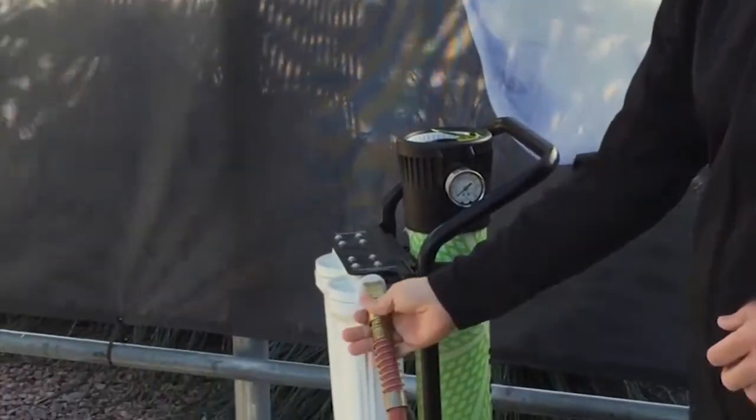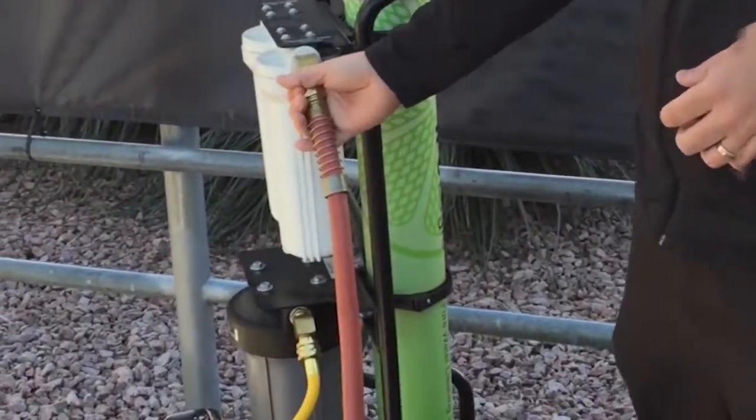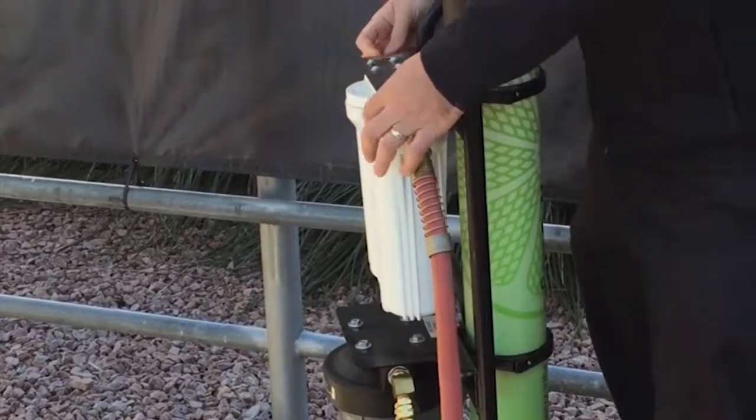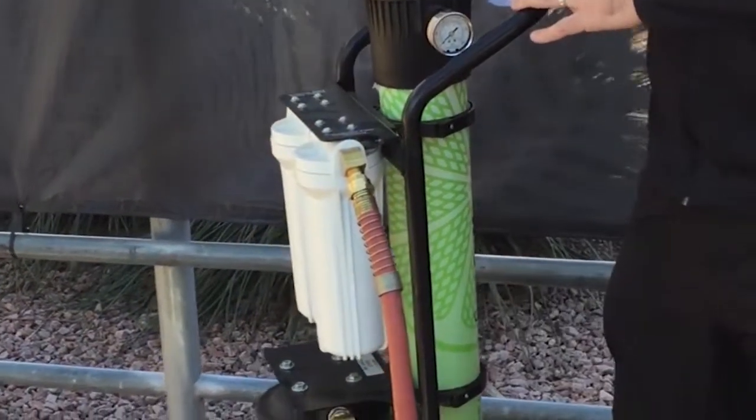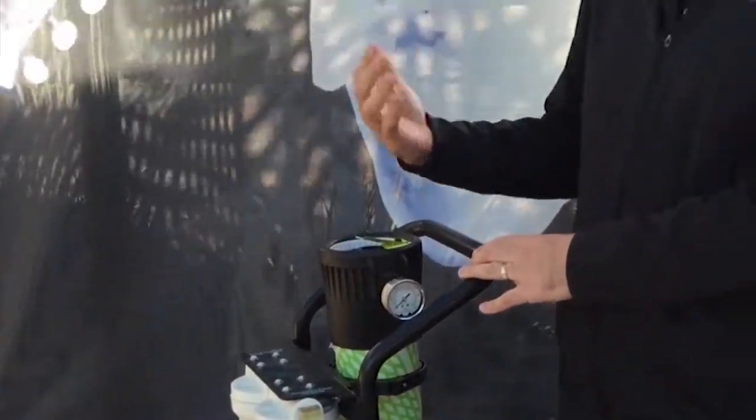Simply hook up the feed water from your tap water source right here. It's going to run through a series of filters — your sediment and your carbon filters — and this is going to take out the rocks, the chlorine, and the salts that are in the water naturally.